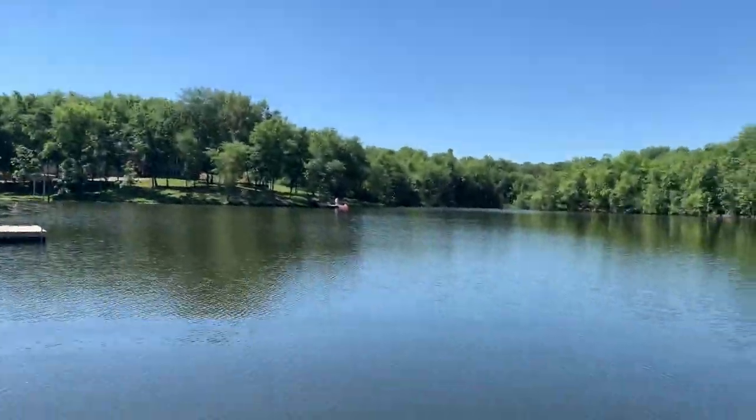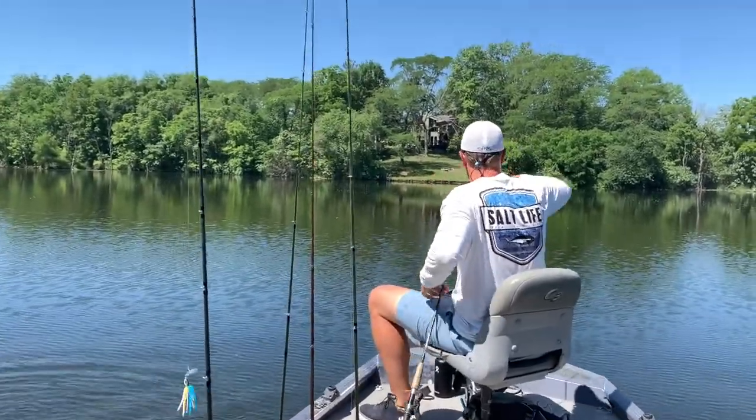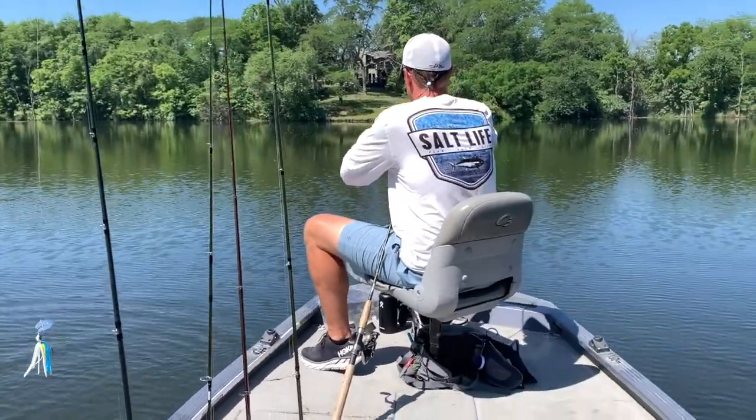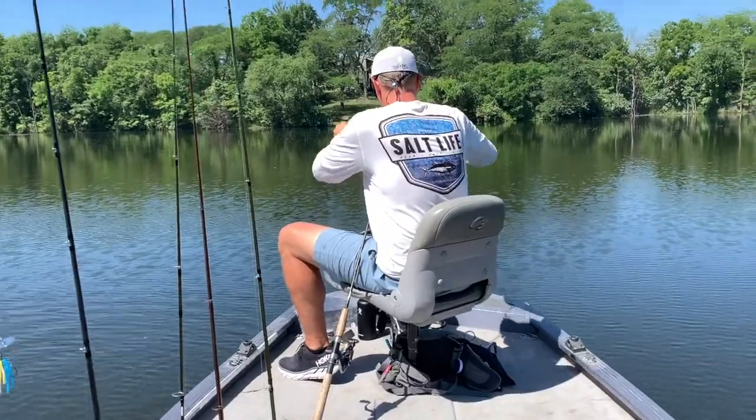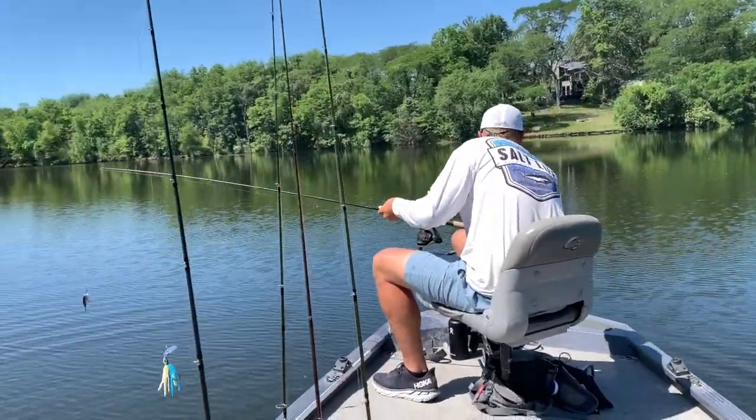Those feeding fish are probably coming up a little bit — hopefully hungry but still staying in that cooler water. I got a feeling Jake's kind of picking off this dock. We got a little double — that's our third double in about 15 minutes since we just got the boat on, so things are heating up.